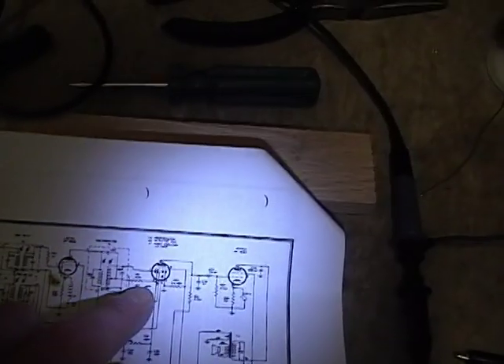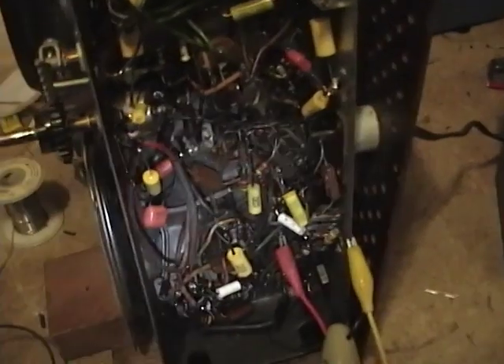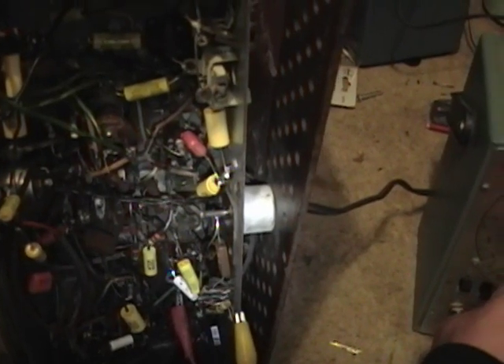Because this detector comes right before the volume control, I do need to turn the volume up before I will hear anything. There is my tone — it's a little noisy because I have wires going into the sensitive part of the radio, but there is clearly my signal generator coming through. So the detector is working alright.